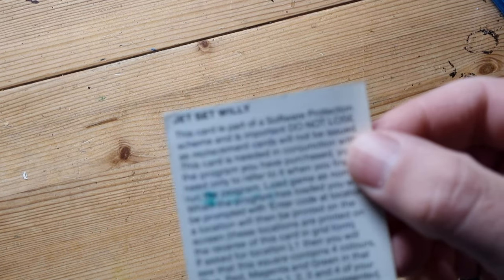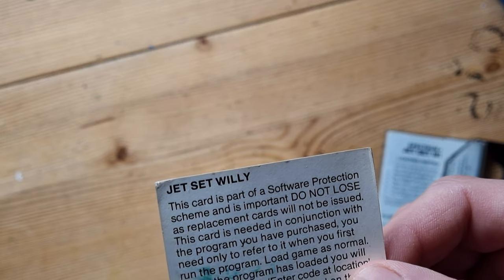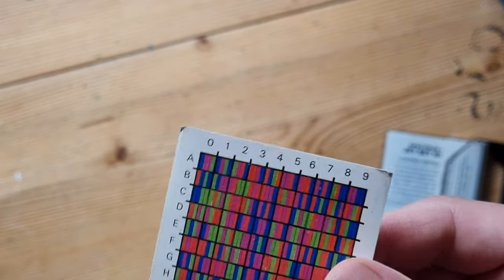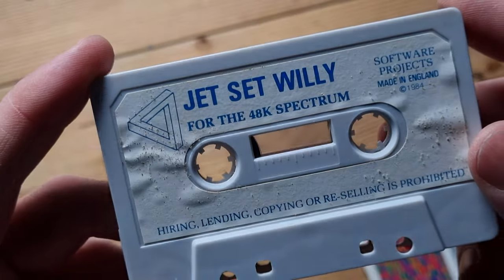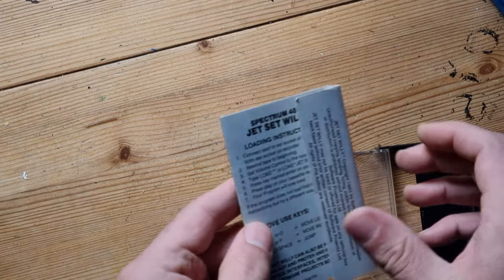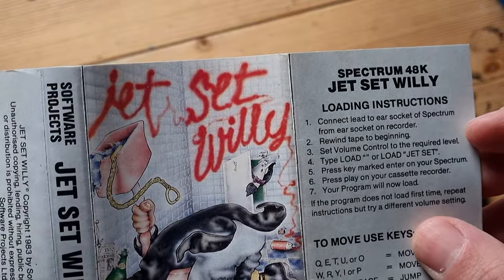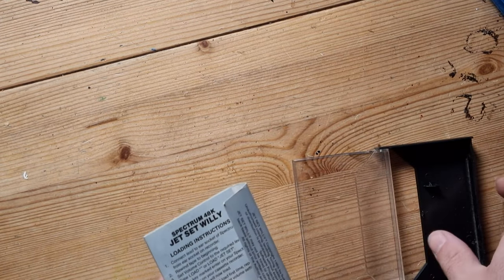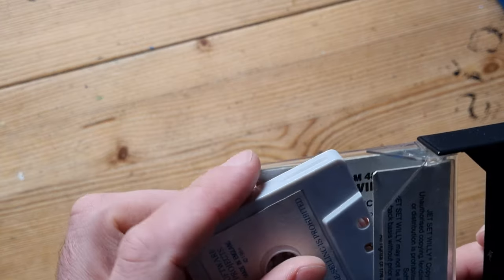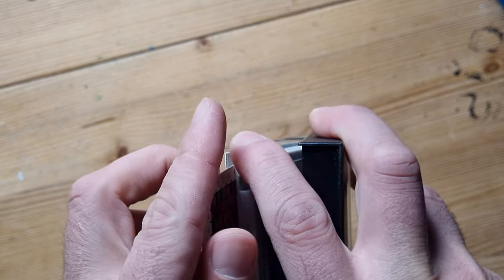Next is Jet Set Willy. This has got a padlock system - I think that's copy protection. It says 'Do not lose this - replacement cards will not be issued.' That's how copy protection worked. Jet Set Willy for the 48K Spectrum, this was 1984. There was a series of games with Willy as well. Better put this back in because no replacements will be issued - certainly not now in 2022.